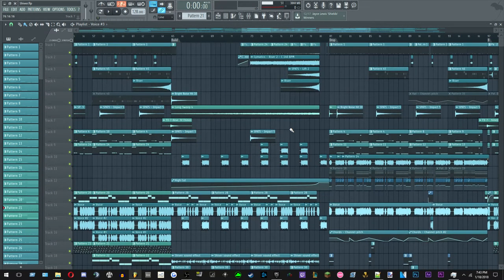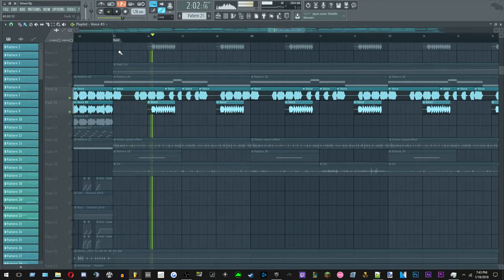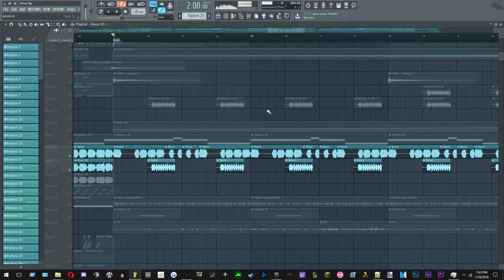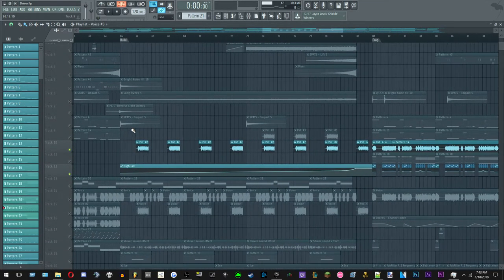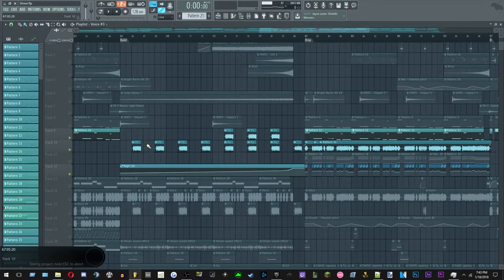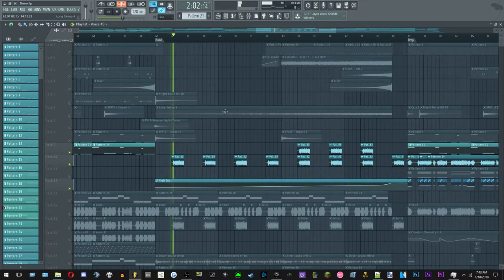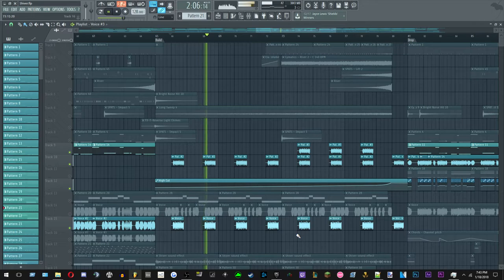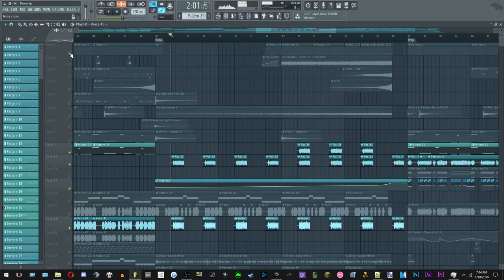In the build-up to the second drop, the voice is layered differently. We also have this chord sound — chords pitched down, rendered out into a waveform — that looms and gets louder and louder as the build-up goes on, paired with the voice. Then it's just those elements with the drums.